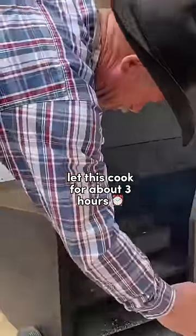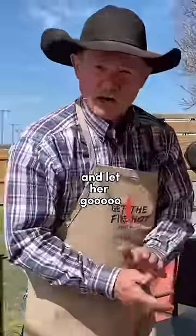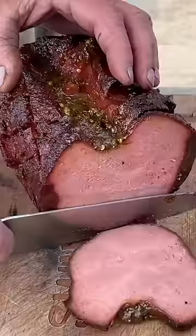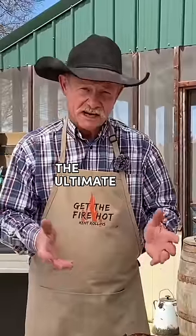Get your spatula. We're just going to let this cook for about three hours. I'm here on this end and let her go. Let this cool about ten minutes before you slice it. I know that is some fine dining for sure — the ultimate dining experience.